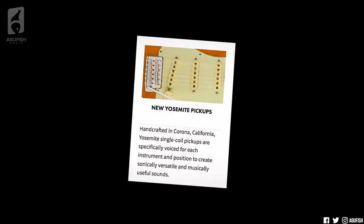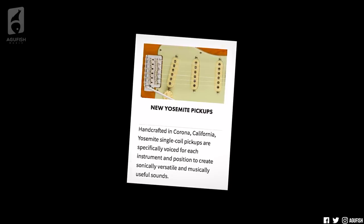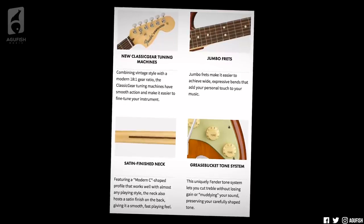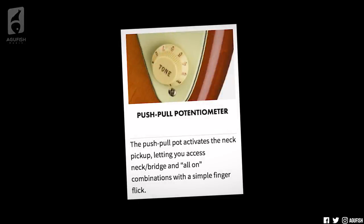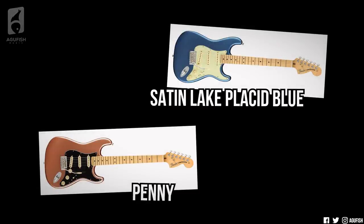So first, the features common to all models in the guitar range. According to Fender, the newly designed Yosemite pickups are handcrafted in California and custom-voiced for each guitar, so each position is musically useful. They also have new vintage-style classic gear tuning machines, satin-finished necks, 22 jumbo frets, and what Fender is calling their Grease Bucket Tone System — basically, they say this will let you cut the treble without losing gain or clarity. There are six different models in the guitar range, all with alder bodies and maple necks. First up is the Stratocaster.